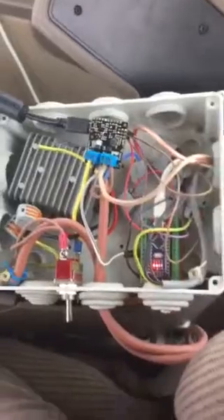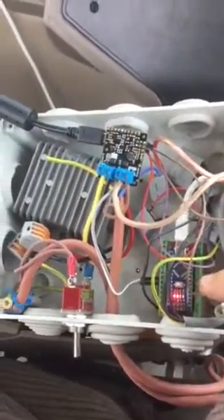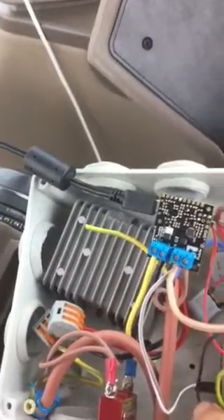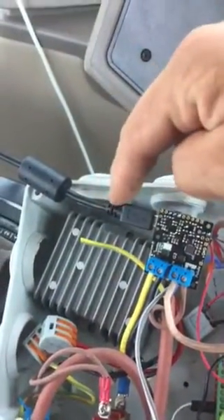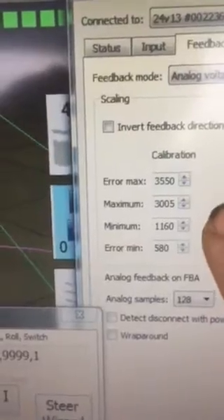Hello everybody, here is a short video for Archie of GPS. This is my setup at the moment, running Arduino and Polo motor controller. The motor controller is connected via I2C bus and the USB connector is only for setup. You can set maximum left and maximum right steer, which comes from the wheel angle sensor.